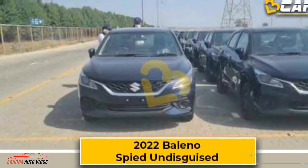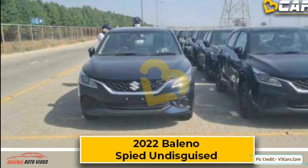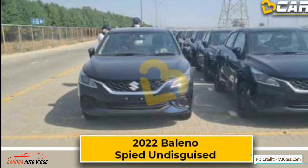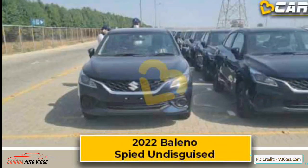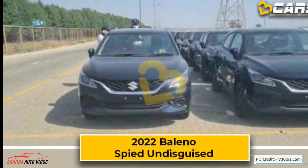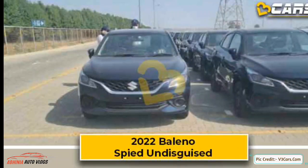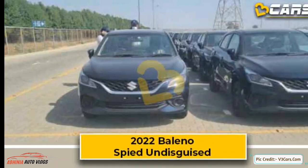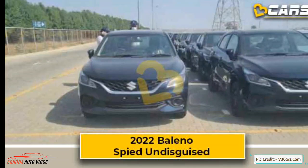First of all, let's talk about the blue color in which we get to see Baleno's blue. These images are spied of the lower variants of Baleno — there is no top-of-the-line variant here. The most important thing is that the car's front profile has been redesigned. You get to see a larger grille and the most important update is that the headlamps have been sharpened. Swept-back LED headlights are seen, and chrome applique has been used. Suzuki's logo has been made bolder, giving the car an aggressive and amazing look.